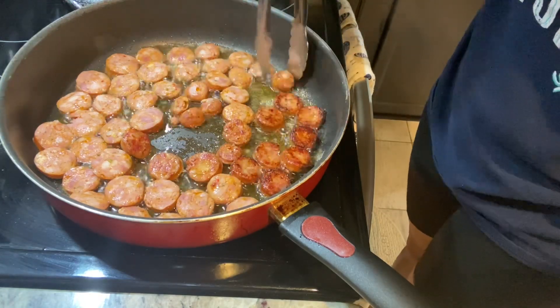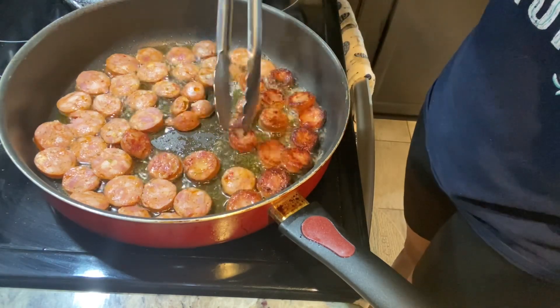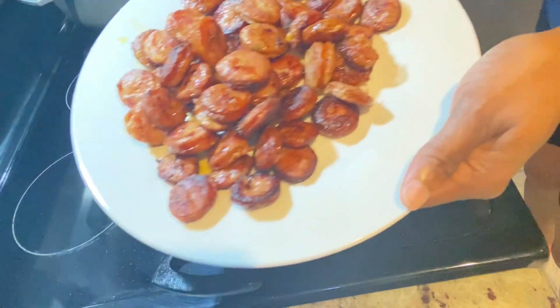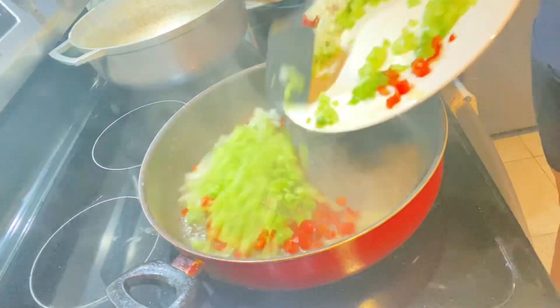I am now crisping my sausage on both sides. You don't necessarily have to fry them if you don't want to — I'm just frying them to get a little crisp on the outside. As soon as both sides are crisp, I remove them from the oil.